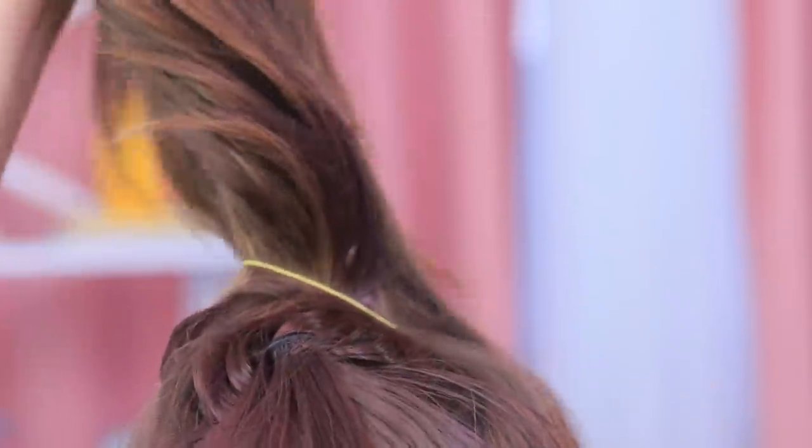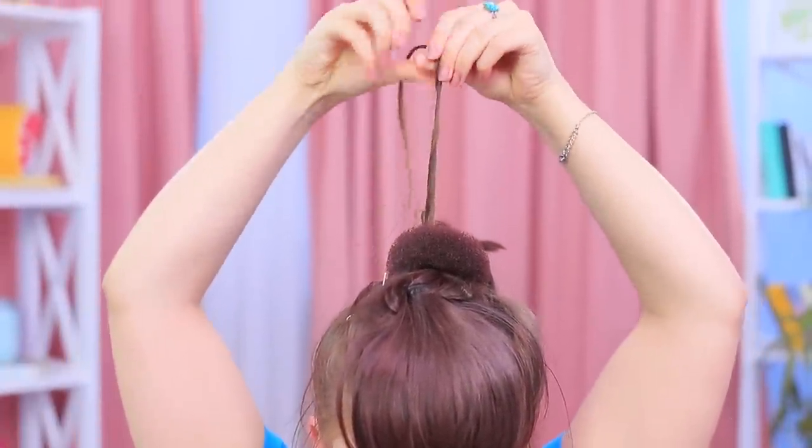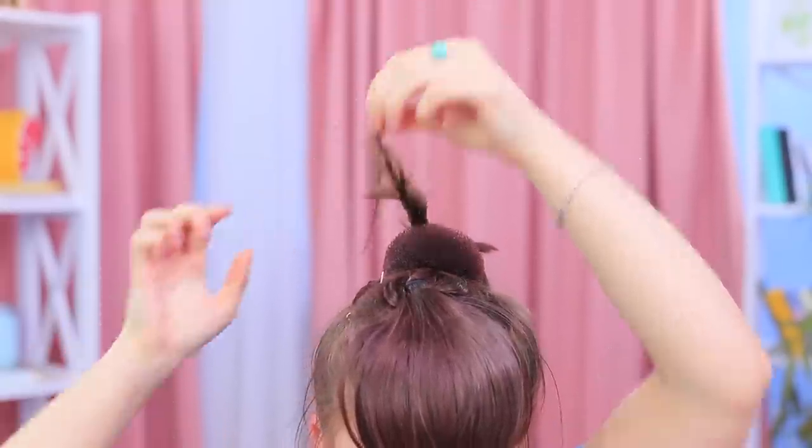Oh no, I overslept and I have an interview today — I need to fix my hair fast! Tilt your head down and do a French braid starting from the back to keep your hair secure. Make a high ponytail and put a hair doughnut around it. Separate a strand of the ponytail, twist it and comb with your fingers to give it volume. Wrap the strands around the hair doughnut and secure with hair pins. The result is a stylish and fast hair-do!